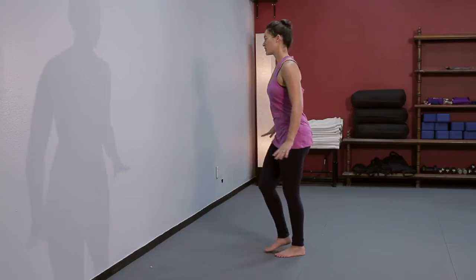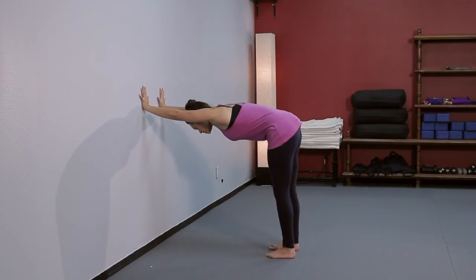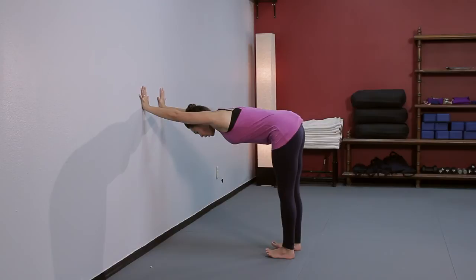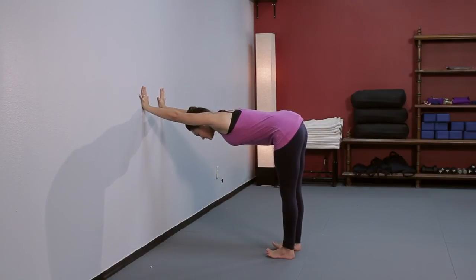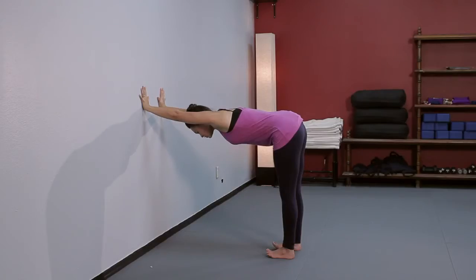Come next to a wall about leg length away. Bring your hands to the wall shoulder width apart. You want to move away from the wall by driving your butt away from the wall, and at the same time push your hands into the wall, so that you have a dual Hatha action — pulling away with the butt and pushing down with the hands.